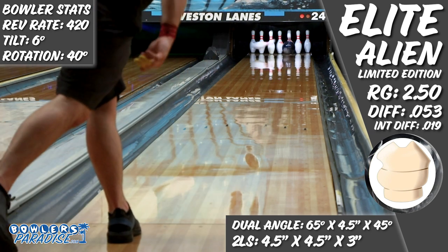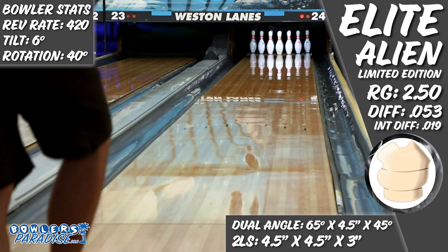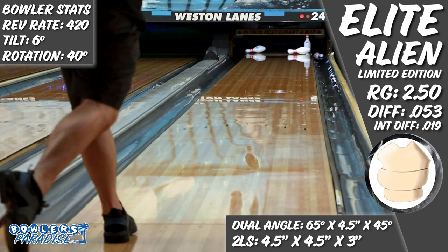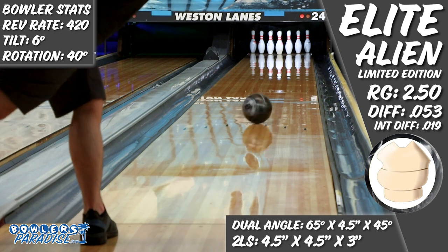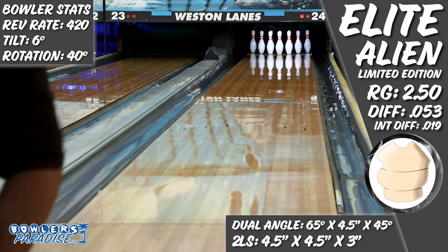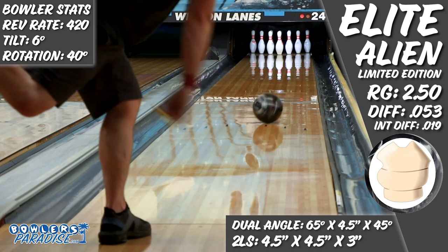This coverstock is definitely more comfortable in the medium oil portions of the lane. But just because the ball might have a less than ideal motion where there is a higher volume doesn't mean it's not worth throwing — you do have to think of it differently. The area of the lane where this ball matched up best for me is in a similar zone where modern urethane matches well with me also, except the additional core dynamics create more continuation through the pins. I could definitely see myself going to this piece on shorter patterns, especially when bowling a tournament where there is a lot of urethane going down the lane.